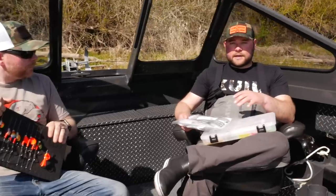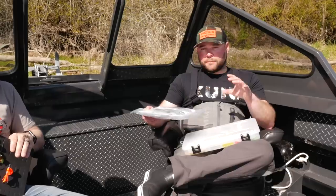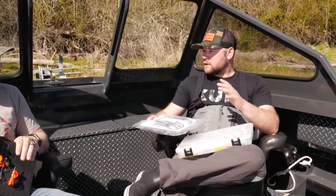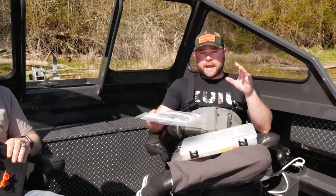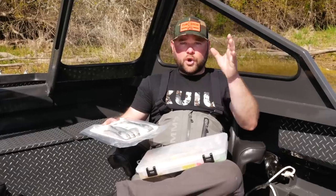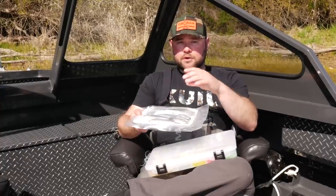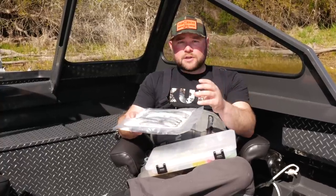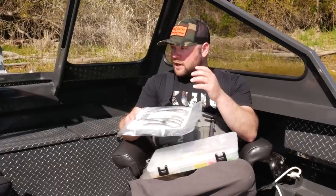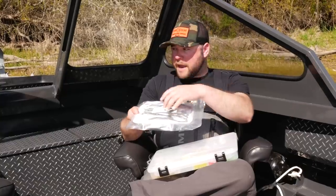The first thing, guys, is that this all pertains to water temperature. Water temperature is going to decide what we're using and when we're going to use it. I break it down into three different water temperature ranges. Basically from the 30s up to 45 or 47 degrees, I'm always running bait. The colder the water, the fish aren't going to bite as hard — you want a softer, more realistic bait, which is why we like to run herring.